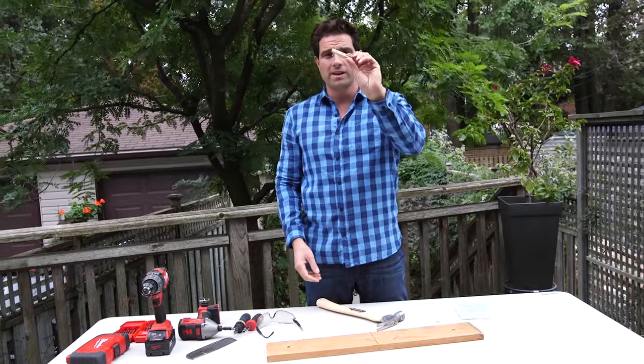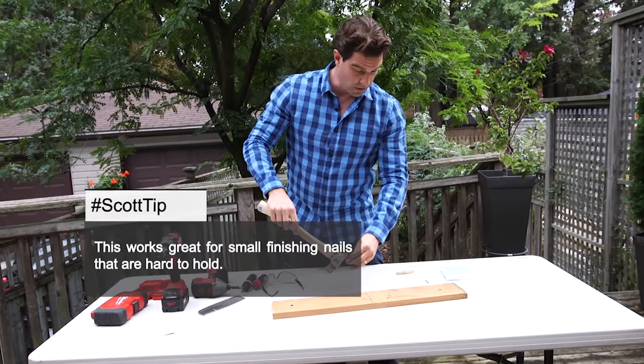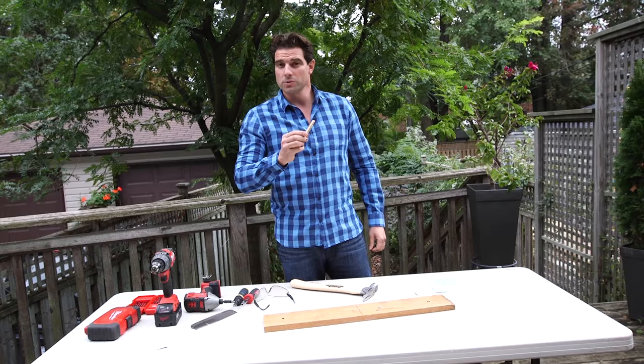A clothespin holding a nail. Keep it away from my fingers. There it is. So, if you want to use a clothespin to hold the nail while you're hammering it in and not hit your fingers, that's a hack that works as well. We'll see you next time. Bye.